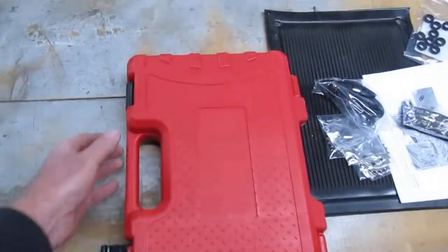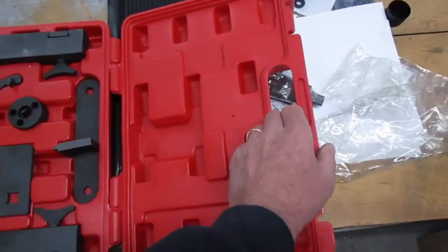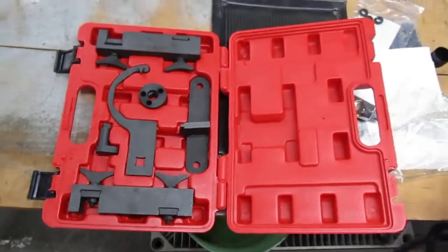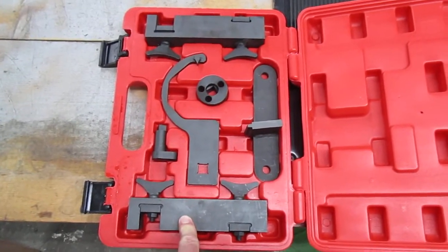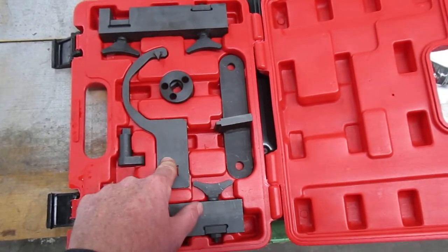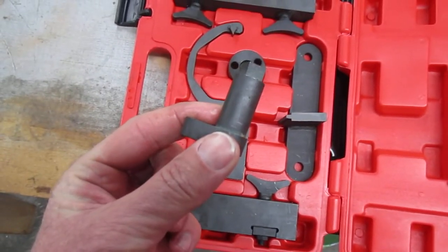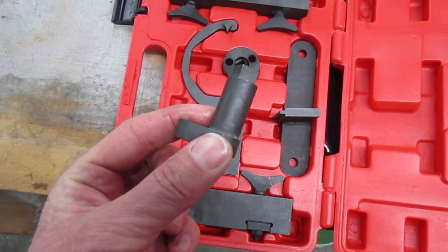Make sure when you order the timing chain kit that it comes with all the tools. I bought mine on eBay for $294. You get the timing chains, the tensioners, and some other stuff. But you also get this tool kit which has the camshaft lockers, the camshaft adjuster — that's an adjustment tool. This little piece here is to lock in the crankshaft, which you have to take the crank sensor out for and the bell housing.